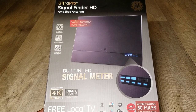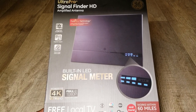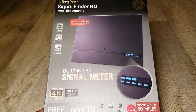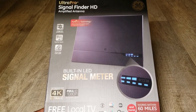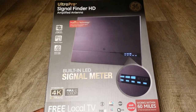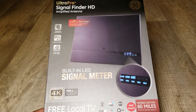Hello and welcome to JW Solar USA. Today's video is about the Ultra Pro Signal Finder HD amplified antenna made by General Electric. This is the real deal - if you want to cut the wire, cut your satellite, cut cable, this is the answer to your problem.